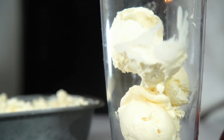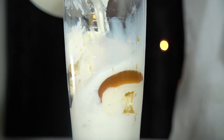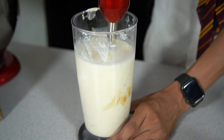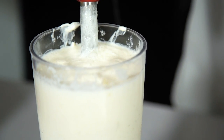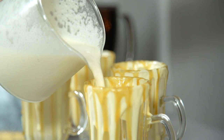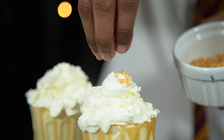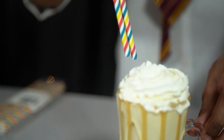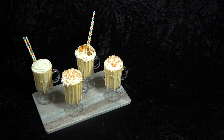Add your ice cream, butterscotch sauce and milk into your blender. If you've got a lid for your device make sure you put it on — if using a hand blender, start off slow and then increase the speed. Keep going until it's lovely and smooth. Pour your milkshakes into your glasses, leaving about a centimeter from the top, shake up your can of whipped cream and then top them off. Then personalize each one by sprinkling on your decorations.